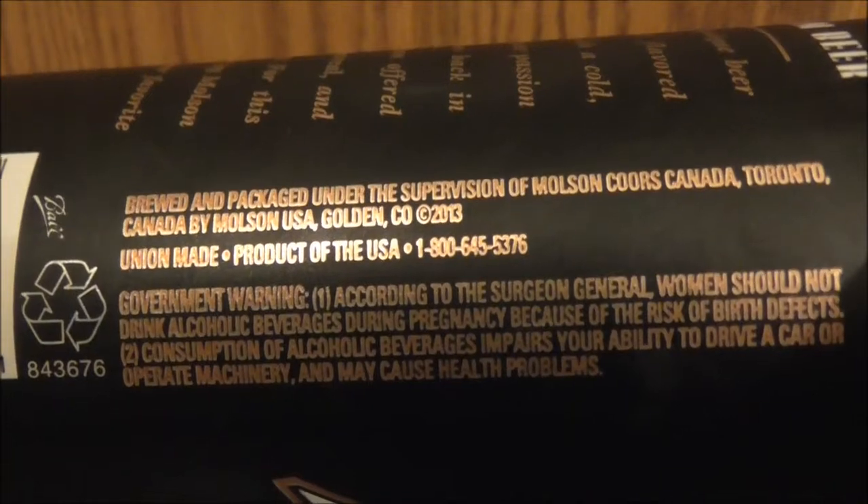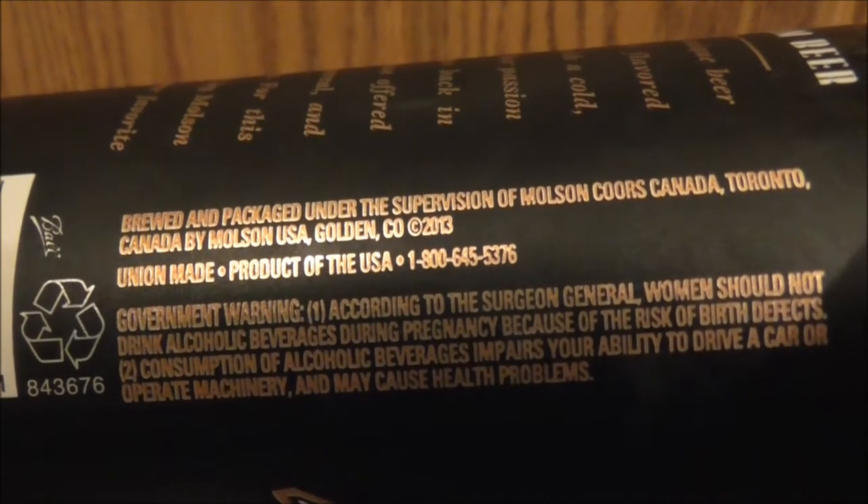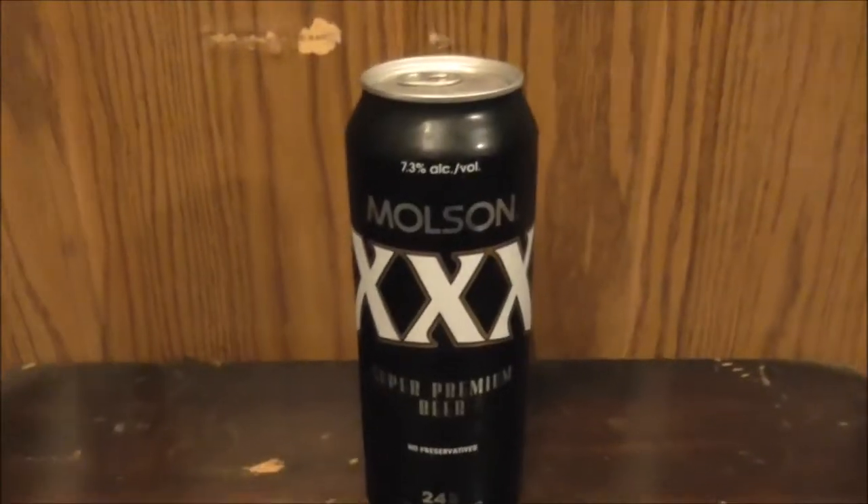The government warning tries to tell pregnant women not to drink anything with alcohol in it, which I do agree with. Any woman who is pregnant and drinks any type of alcoholic beverage is asking for trouble.